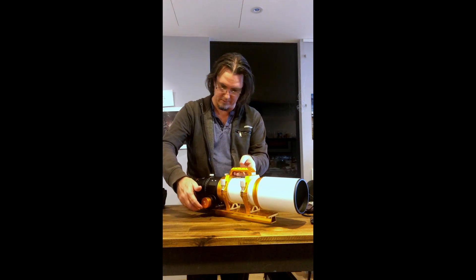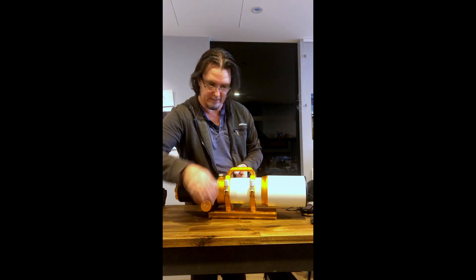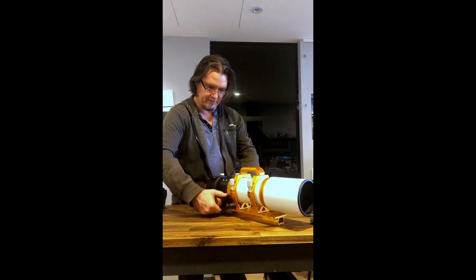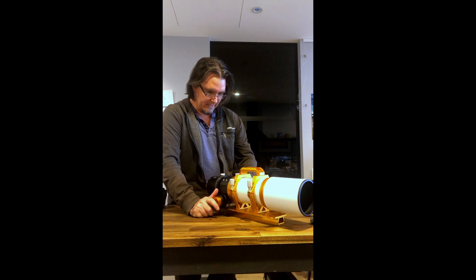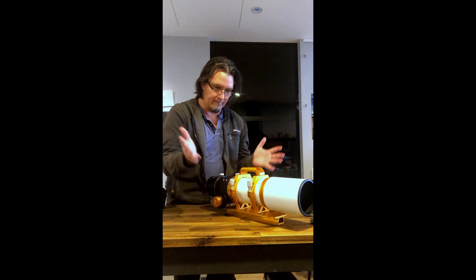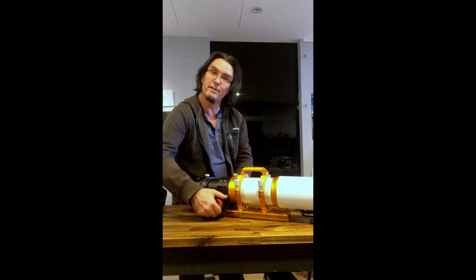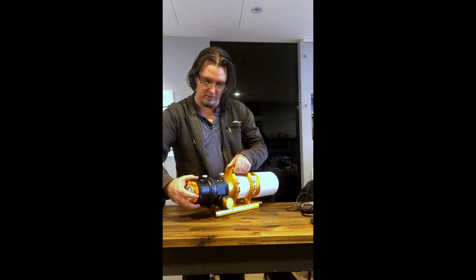For focusing, you've got two types: a coarse adjustment that makes very big focal adjustments on this side, and then a very fine adjustment on the other side. The action is very smooth. When the Fluorostar 91 was first released earlier this year, I was reading forum posts that the focus wasn't smooth and there was a bit of binding or grinding. That does seem to have been sorted, and certainly as I go all the way out and come back, for my first telescope that actually feels exceptional.